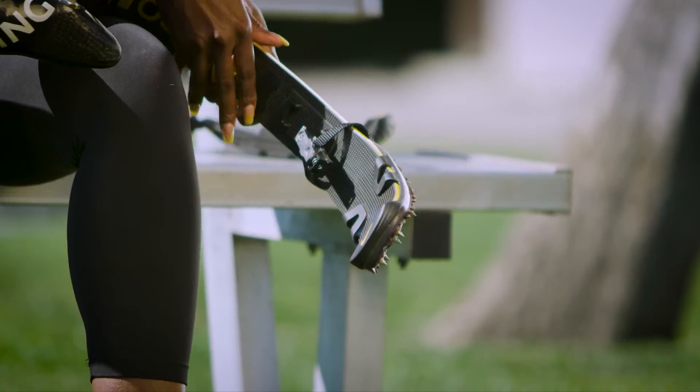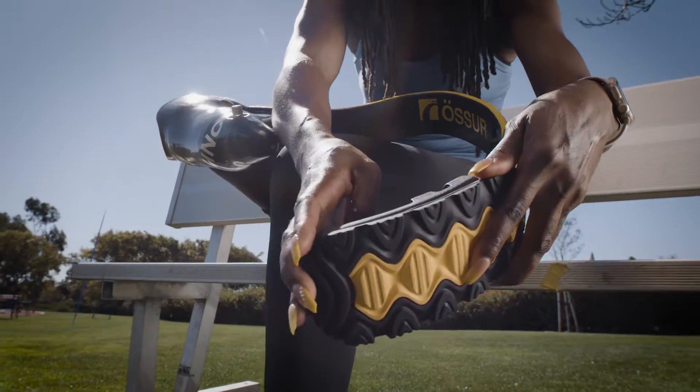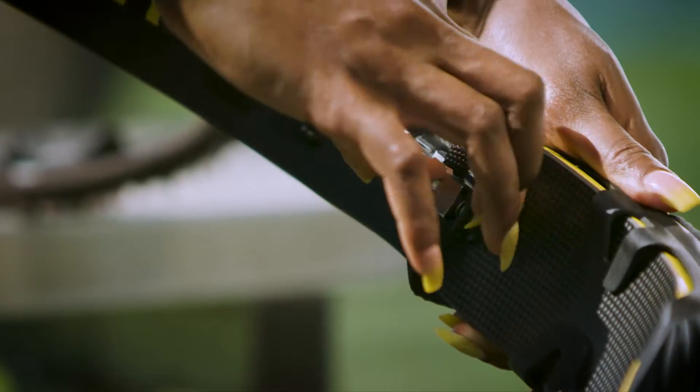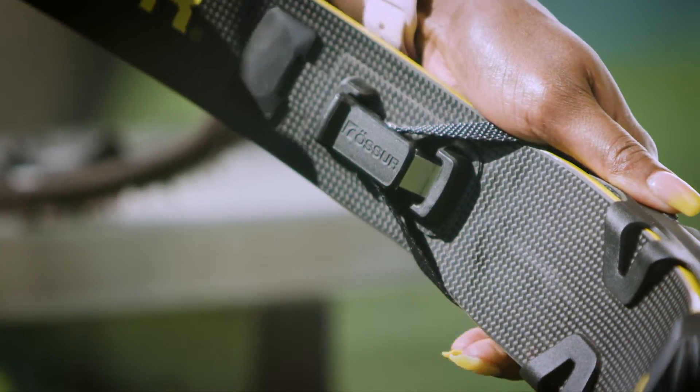With a simple click, I can easily swap out the Nike Spike Soul X with the Nike Traction Soul X on my XL blade and walk off the track without any worry of slipping or damaging the spikes. It's a game changer!